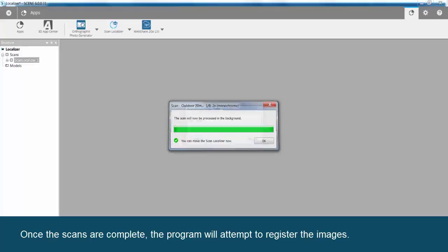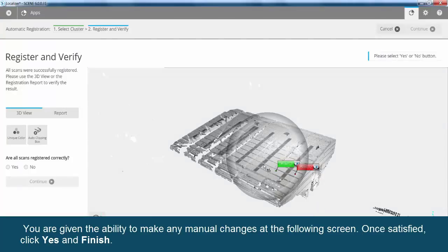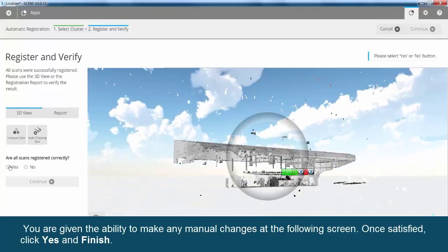Once the scans are complete, the program will attempt to register the images. You are given the ability to make any manual changes at the following screen. Once satisfied, click Yes and Finish.